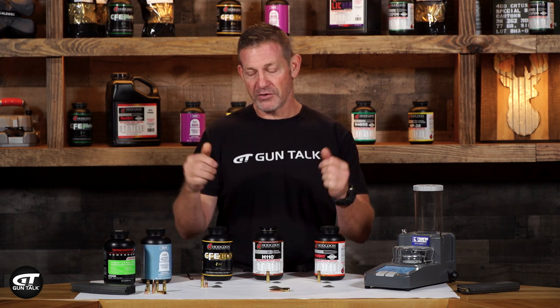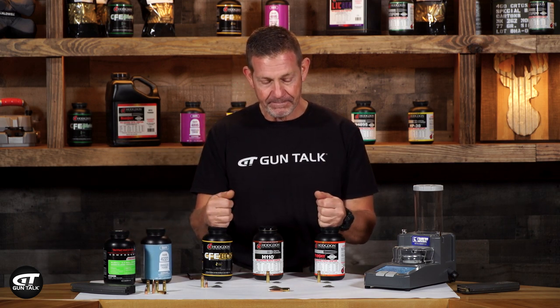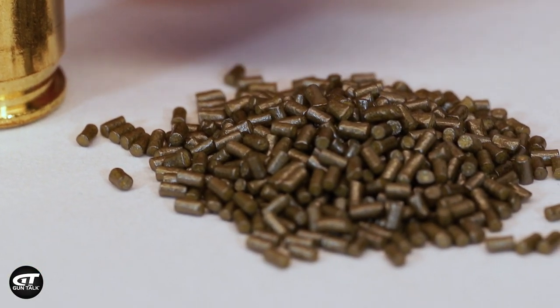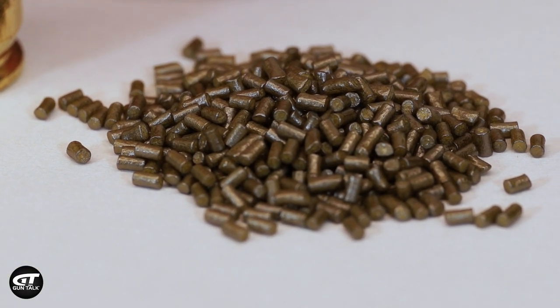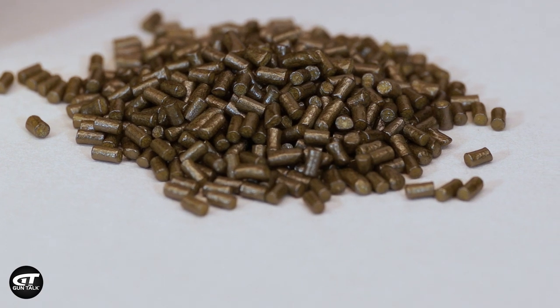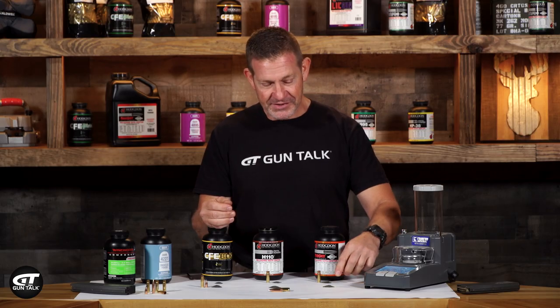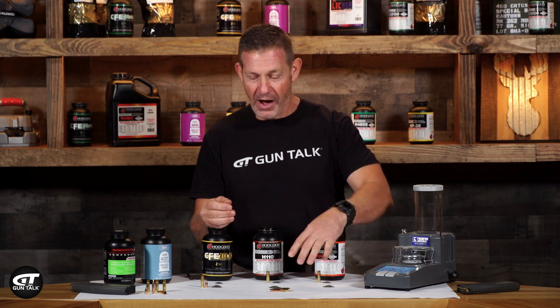IMR is super popular with 300 Blackout — I've used a lot of it. In front of me I've got an example of some powders. I've got Varget. I wouldn't use that in a 300 Blackout, but I wanted to show it to you because it's a rod powder — obviously a big, chunky powder that takes up a lot of space. I've got 10 grains and 20 grains, with piles for each of these.